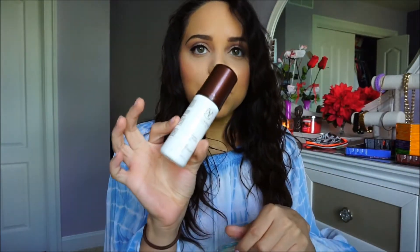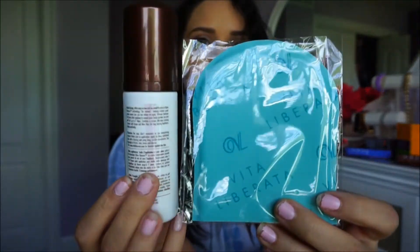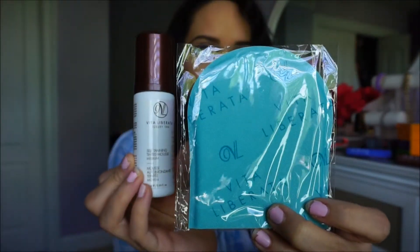I also got a Vita Liberata Luxury Self-Tanning Mousse, and I was actually kind of excited about this because I've never tried a tanning mousse before. I'm not really big into tanning — I'm not outside a lot, I don't tan, I've never fake-baked or anything. But I'd like to try it on my legs because my legs are always so much paler than the rest of my body. I'll let you guys know how it goes — I'm just scared it's going to turn out splotchy!